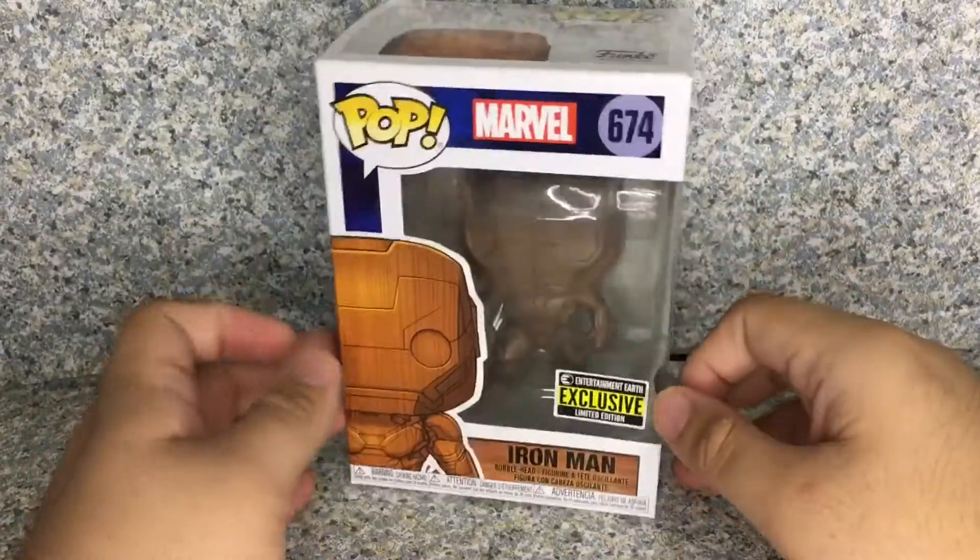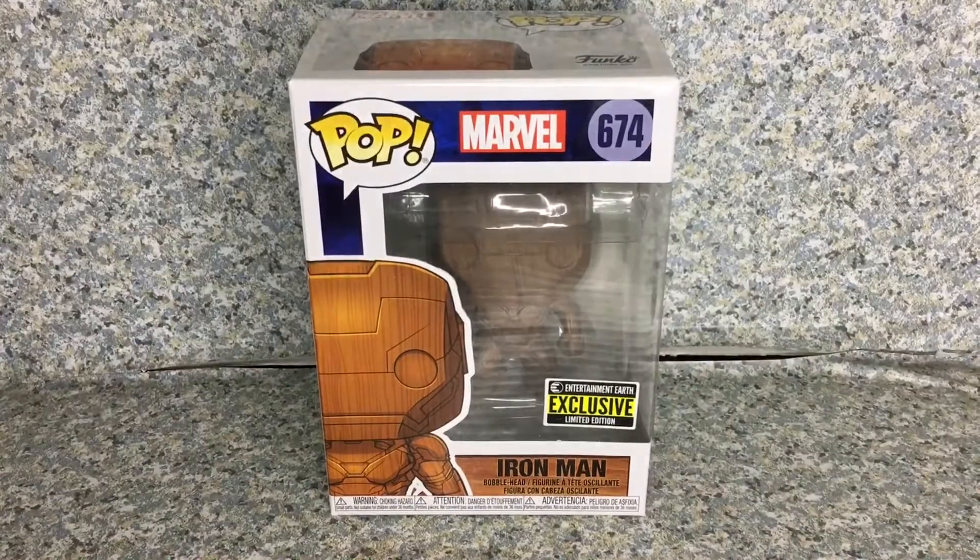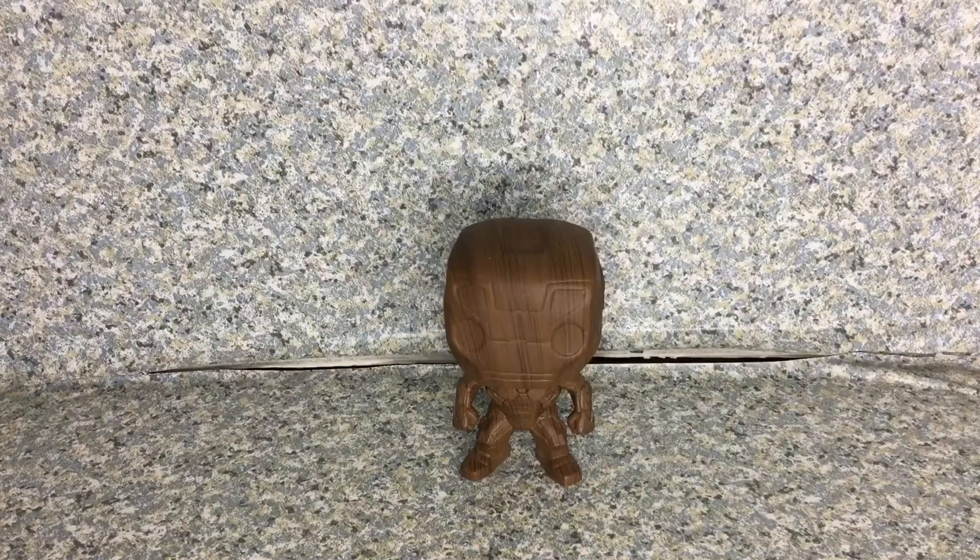So that's about it for the box. Let's release Iron Man out of the box. Here we got the Wooden Deco Iron Man out of the box.